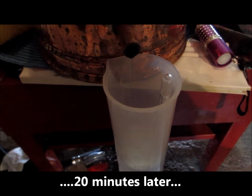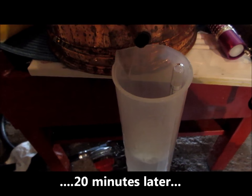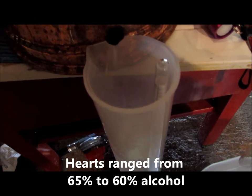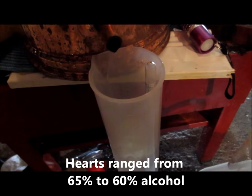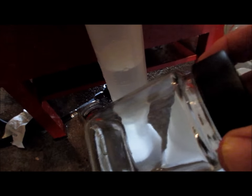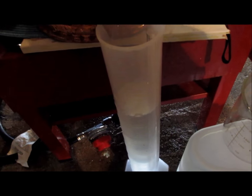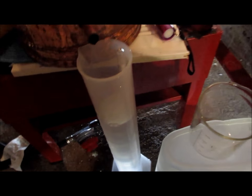We've now collected a liter of distillate. It started off at an alcoholic strength of 65%; the alcohol meter bobbing in the graduated cylinder is currently reading 60%. I'm going to stop collecting the hearts at this point and switch to the tails. Instead of the graduated cylinder I'll use a glass jar and collect the remainder of the distillate, which will be put into the still for the next distillation run I'll be doing immediately following this one.